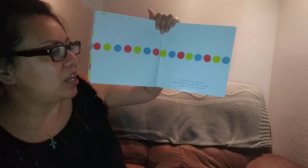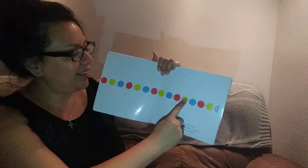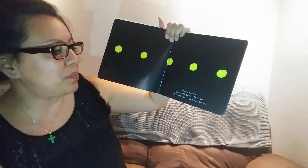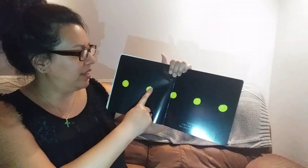Try pressing down really hard on all the yellow dots. Okay. Pressing down really hard. What do you think will happen now that I press down really hard on just the yellow ones? Oh, that's funny. Turn the lights back on. Try pressing them all again. Okay. Do you think the lights will get turned back on? Oh, my goodness. Perfect.